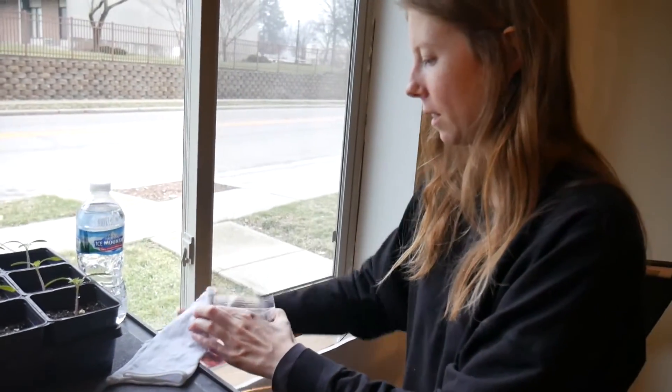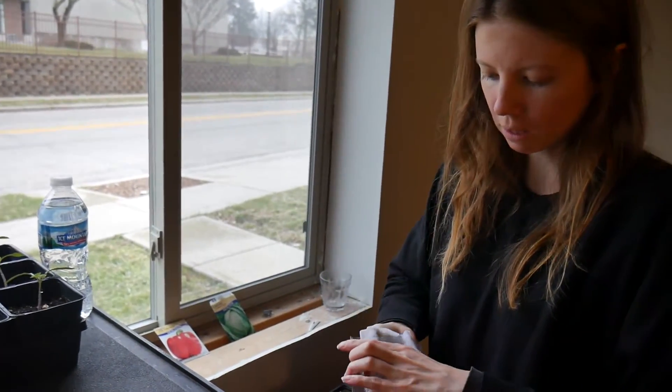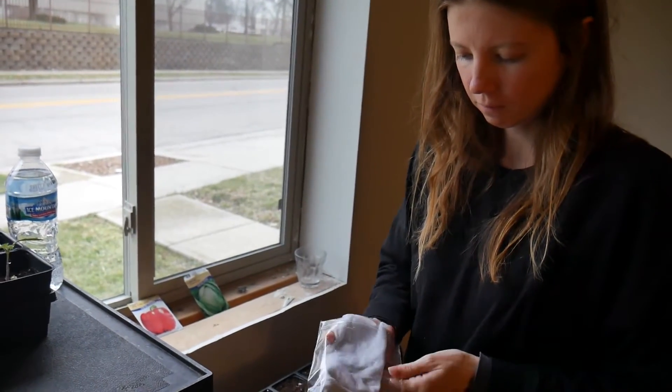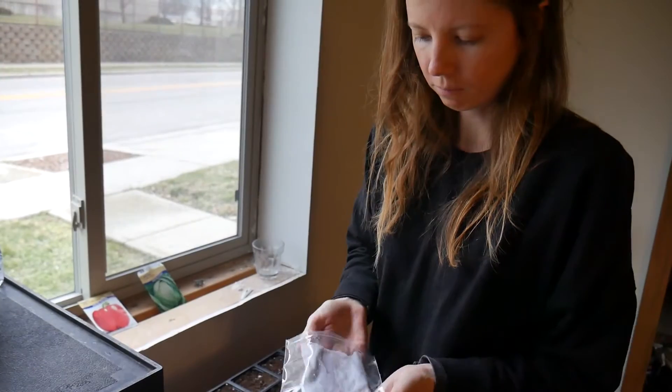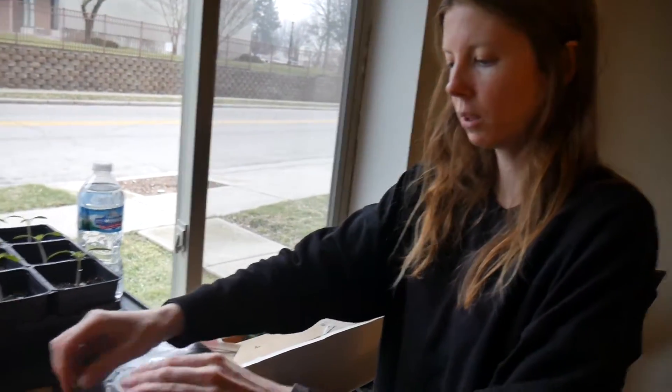I remember doing the wet paper towel technique in fourth grade, but I think we grew like beans — learning about germination and stuff. Isn't that the same as sprouting? Couldn't you use a sprouting jar? Like remember Doug and Stacey made those sprouted broccoli? Isn't that essentially the same idea? Yeah, you're just sprouting them.